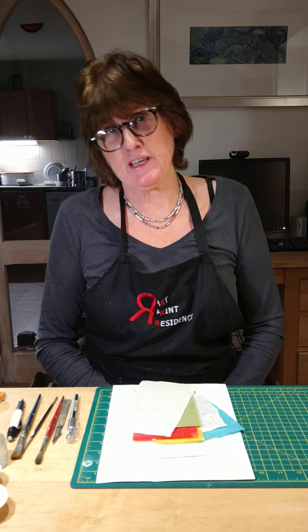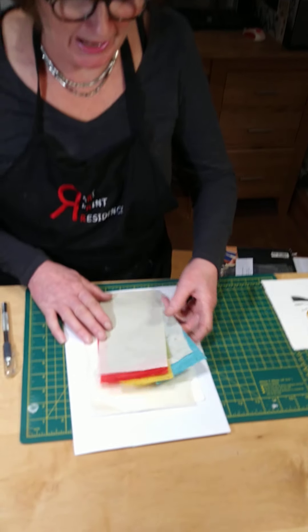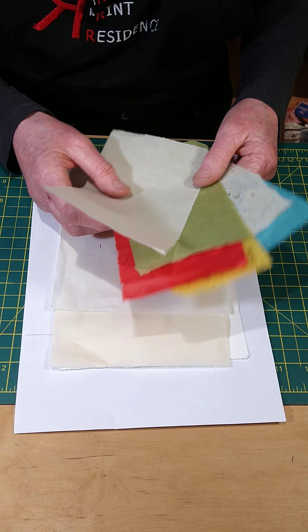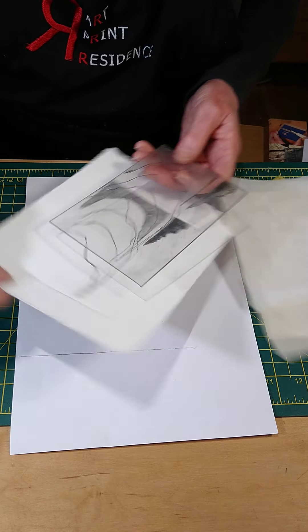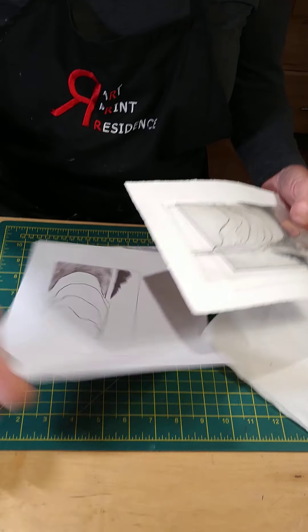You're going to receive another parcel and I'm just going to show you what's going to be in it. I'm going to send you a little pack with some papers — we've got a mixture, there are some Japanese and Indian papers inside. You'll also get your plate back and a print, and I've done a photocopy or two of your print.